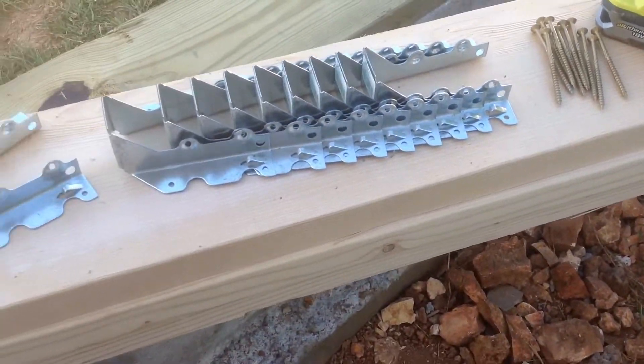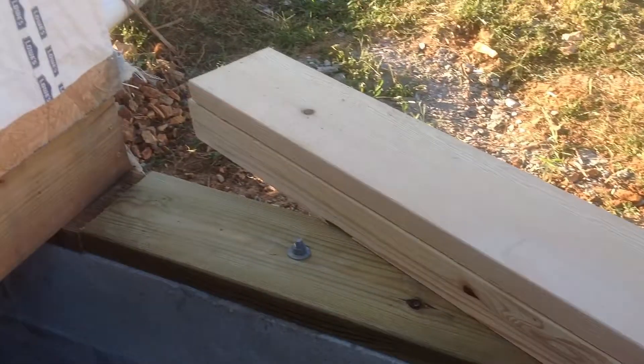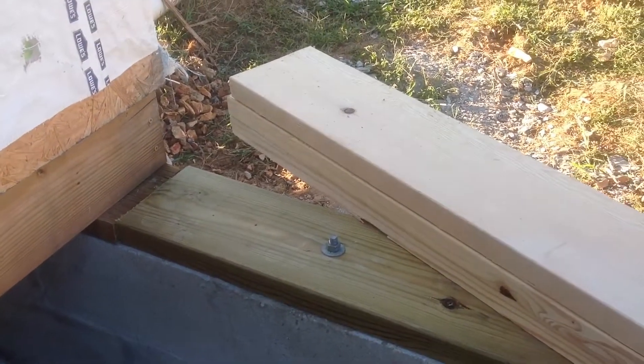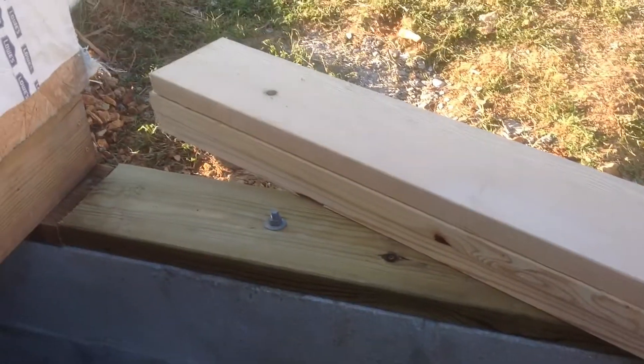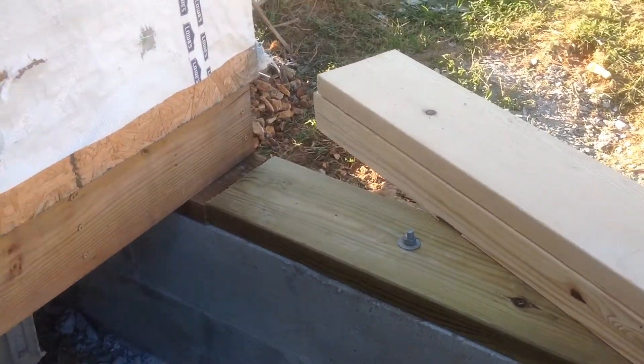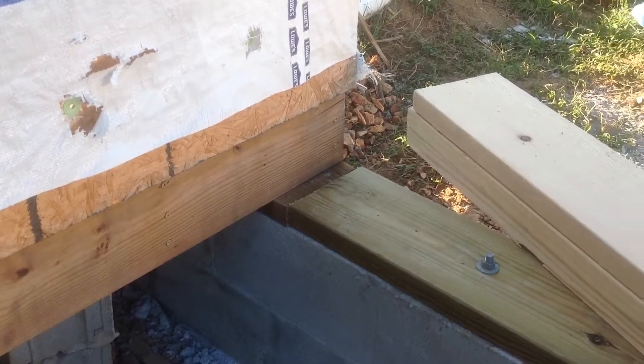So we're all set. What I've got to do is measure between the riser and the building to see how much room we've got. I think they're going to be about 94 inches if I measured correctly. Then I've got to see how much of the sheathing I have to cut off. That's the first thing we've got to do.